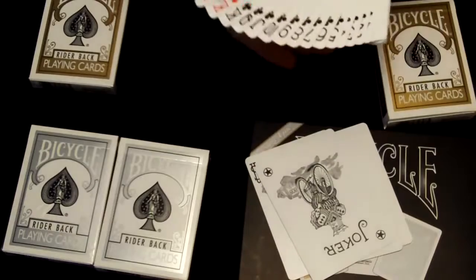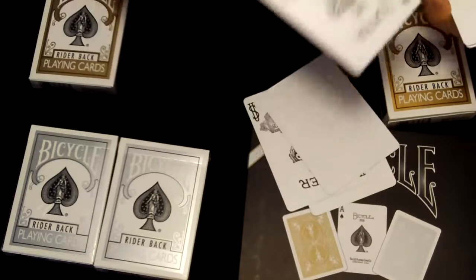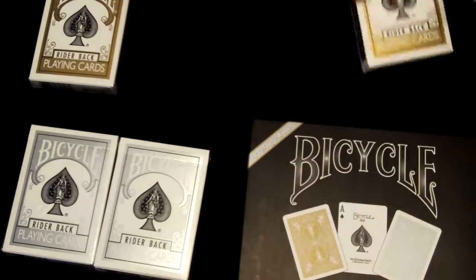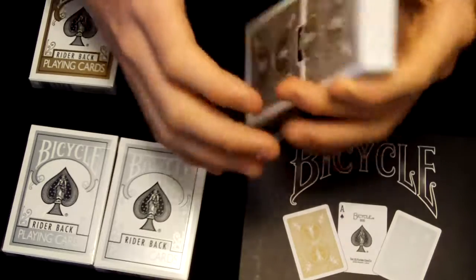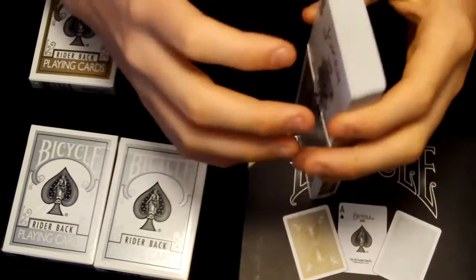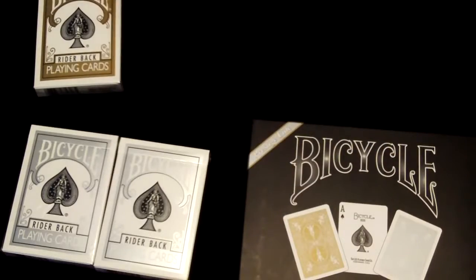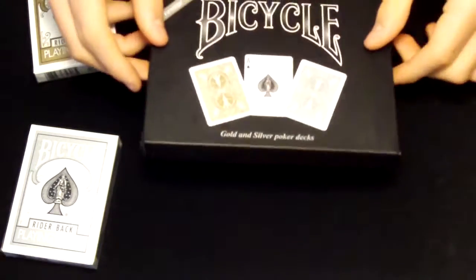There are the decks one more time, and I'm going to put them away. There are the open decks, and here are the sealed decks. And here is the cover of this set. Thank you.